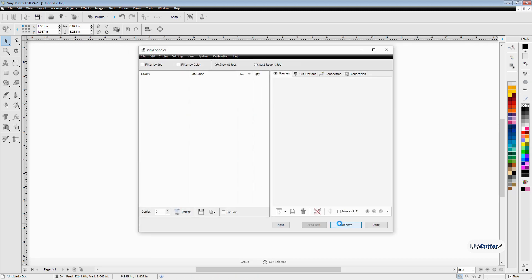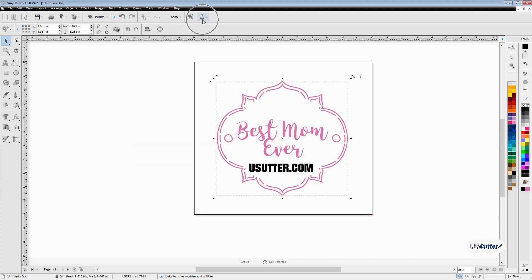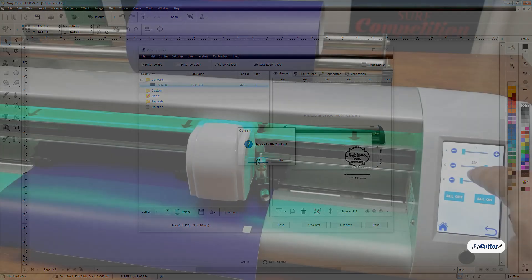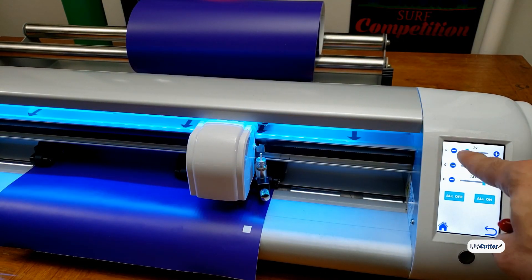This is going to bring up our old friend the Vinyl Spooler, which you can launch through the launch pad in every single version of Vinyl Master. Once it loads up, the Vinyl Spooler will confirm you want to send the job to the cutter — and I will. Let me change the LED color to make it look a little cooler.